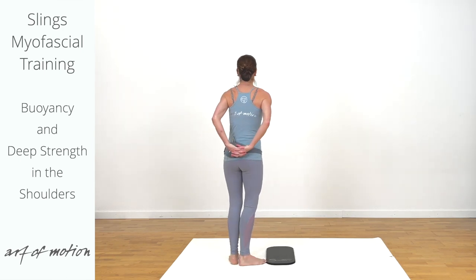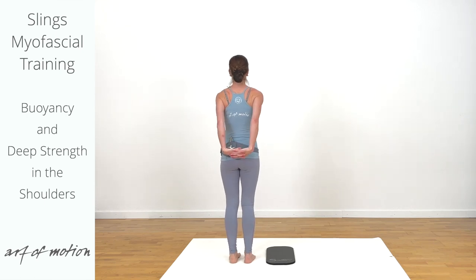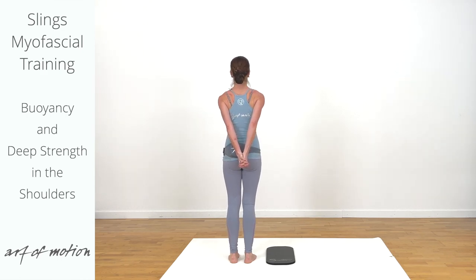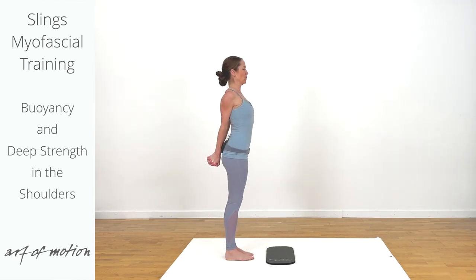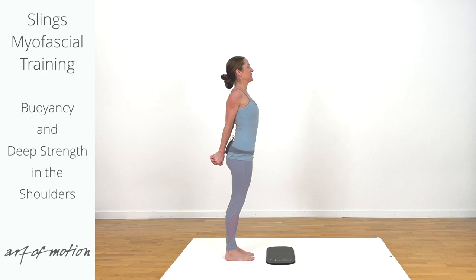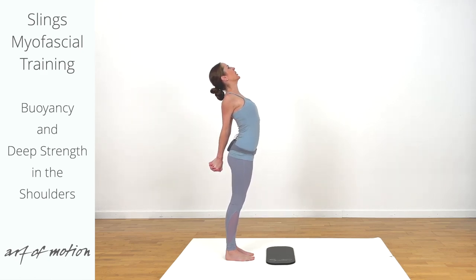Interlace your hands behind your back. This is an open fist with the heel of the hands apart, or a close fist with the heel of the hands together. Roll the shoulders back and down. Lift up from the pubic bone more, and then lift your sternum up towards the ceiling — heart opener.